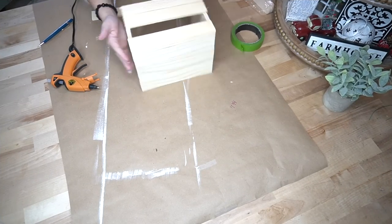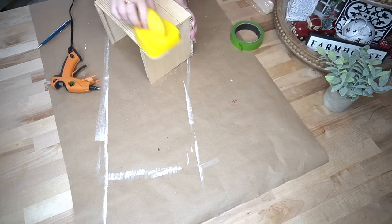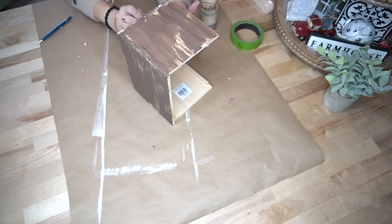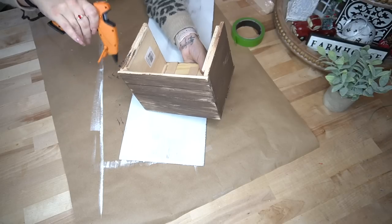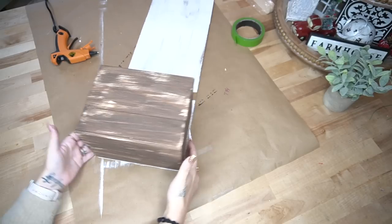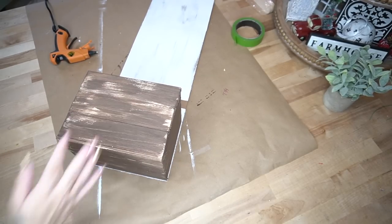Once all pieces were glued down I used Dixie Belle Voodoo Stain to stain the entire box after sanding the edges smooth. You can stain the inside too, but since you can't see it I skipped that. Once the box was completely dry I used hot glue to attach it to the bottom of our sign.